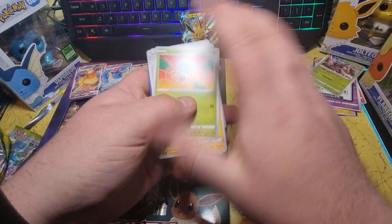But these five VMAXs I am very happy to have. Would have been better if they were the alternate arts, but that's fine — these are fine. Anyway, thank you for watching, I'll see you all in the next one.